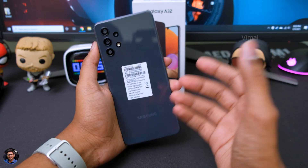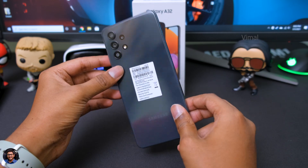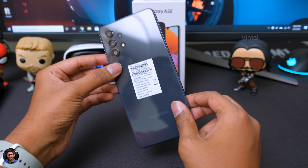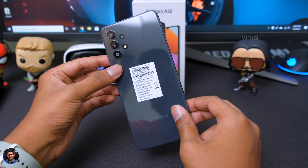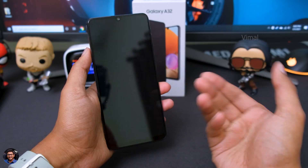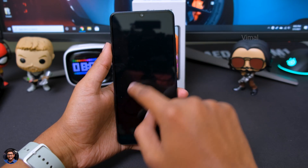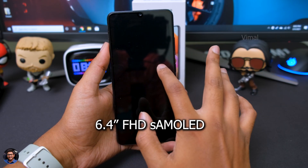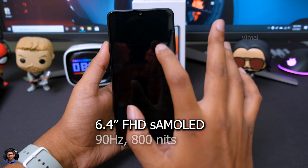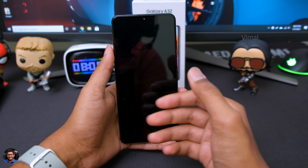Now let me give you all a closer look at the phone and then we'll talk about the design and build quality. This is our brand new Galaxy A32 from Samsung in awesome black. From my first look, the phone looks quite premium and stylish for the price point. Going to the front side, the phone comes with a 6.4-inch Super AMOLED Full HD+ display, and the thing that makes it special is it's got a 90Hz refresh rate, unlike the usual 60Hz panel — that is something I'm really looking forward to test out.